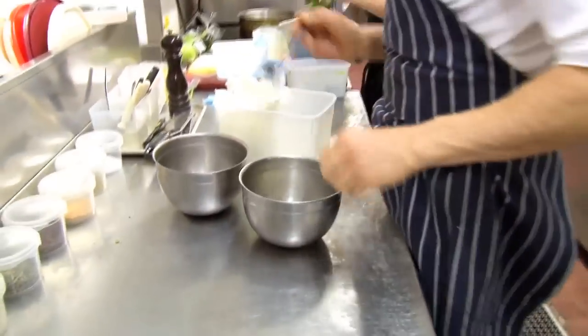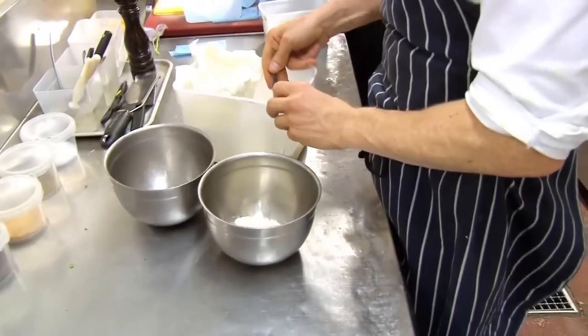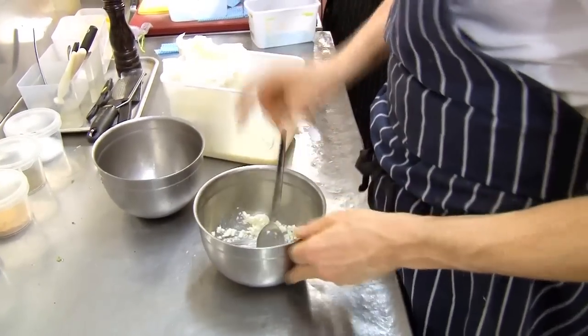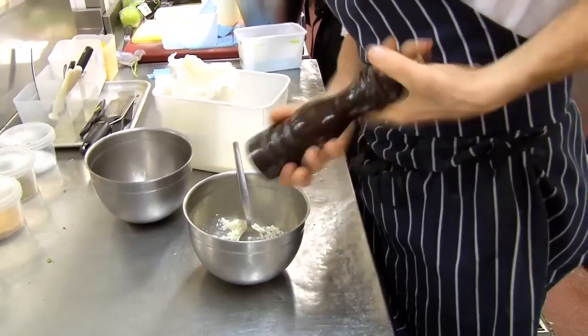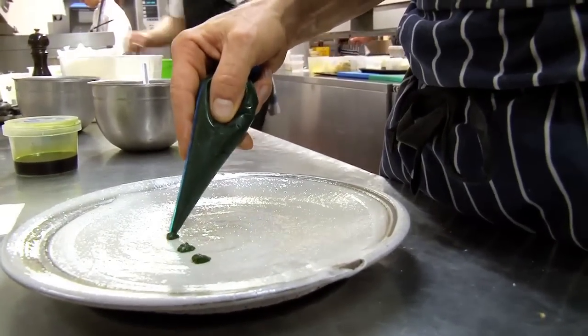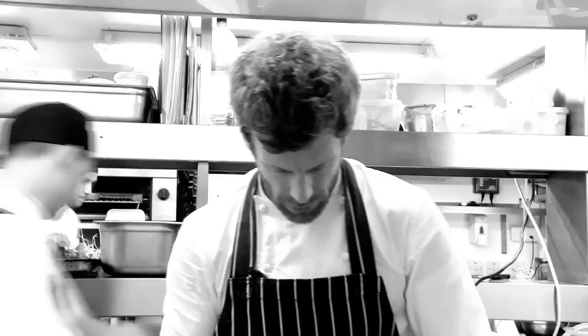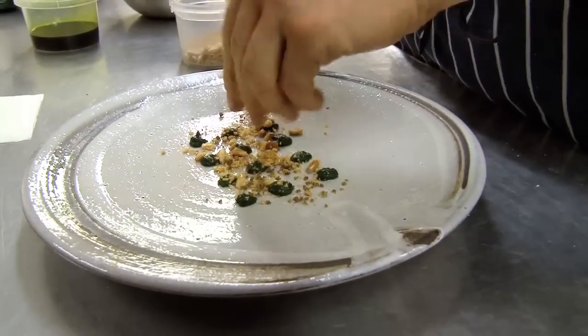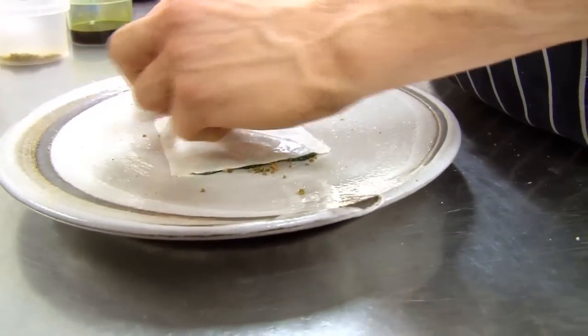We've got the ricotta. We're going to put a little bit of the whey in there just to wet it down a bit, then season it up. We've got the basil puree — we're going to pipe this on the plate. We take the pine nuts. This is dried green olive crumb. This is the milk jelly sheet — let's take that off.